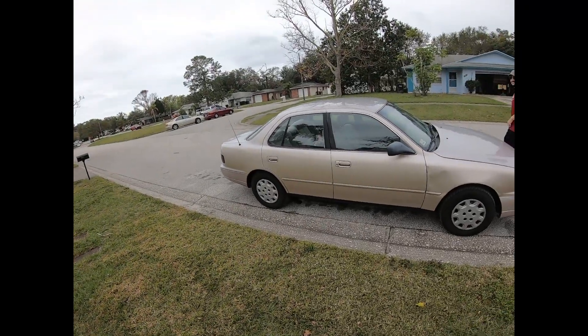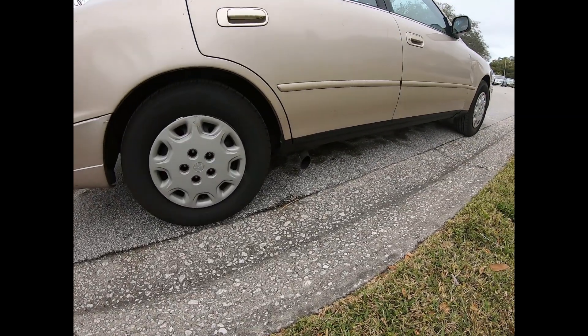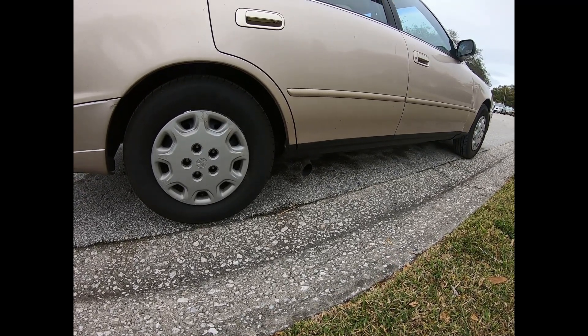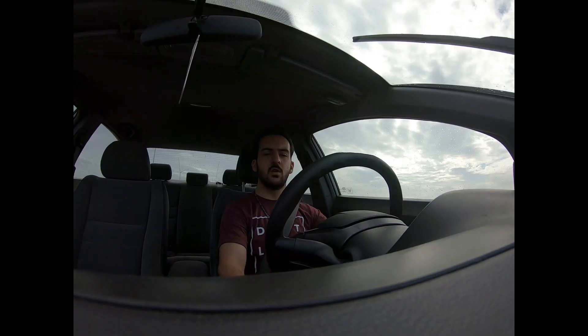I'll show you that when we get to his shop. Real quick — this is my brother's car, actually used to be my car, it's a '96 Camry. You might be thinking why am I showing you a '96 Camry — we'll go into it in another video. Let me just show you a little preview of why I'm telling you.